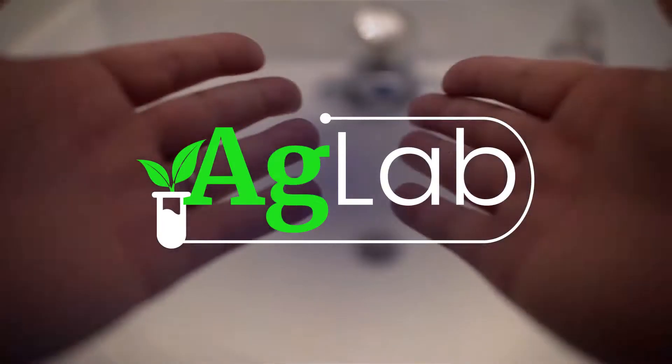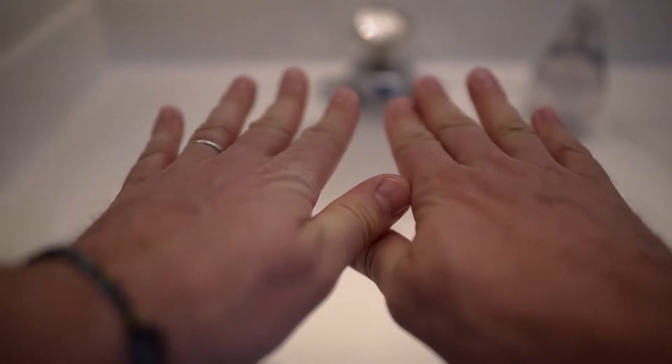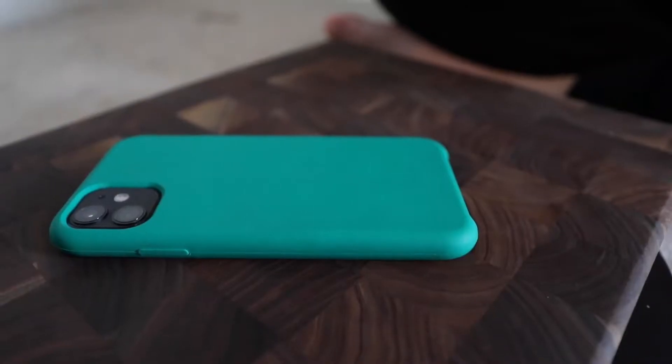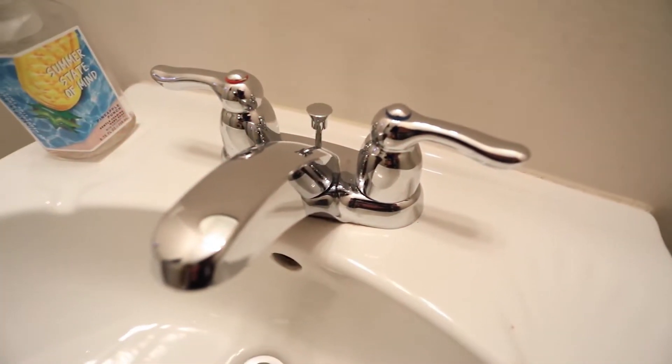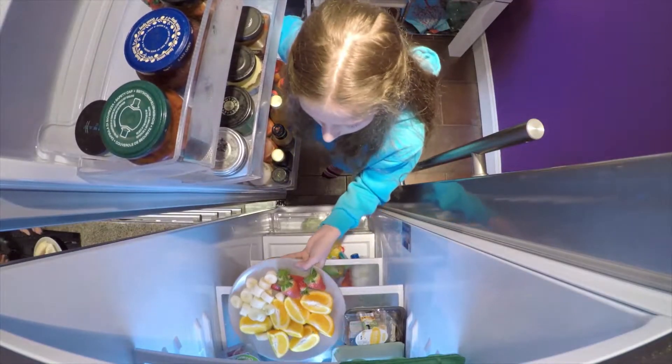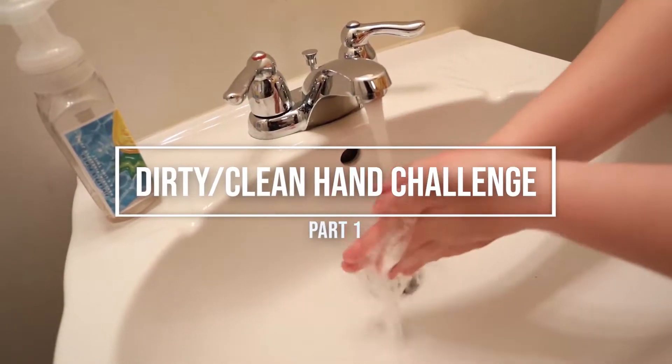You may think your hands are clean, but really, how clean are they? And what about those things you touch every day, like your phone, your computer, the bathroom sink handle, and the refrigerator door? How clean are those items? Want to find out? Let's take the Dirty Clean Hand Challenge.